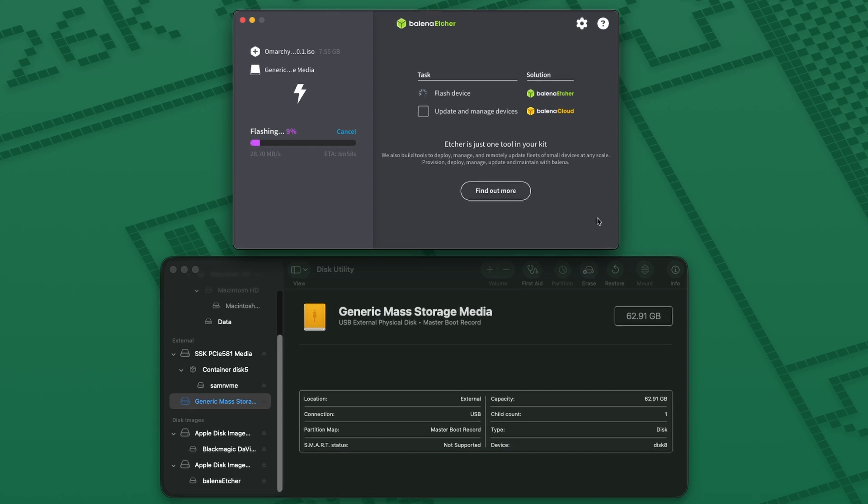As we can see, this process can take a bit, but let Etcher flash the ISO and then verify. Then you can eject and remove your USB.